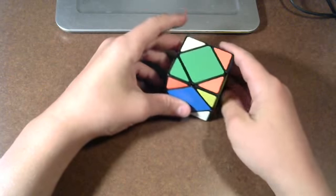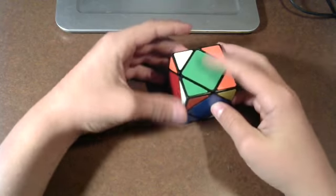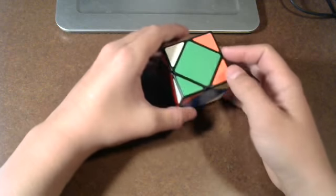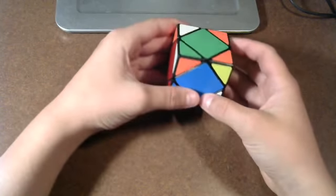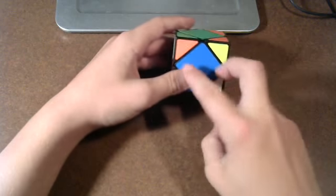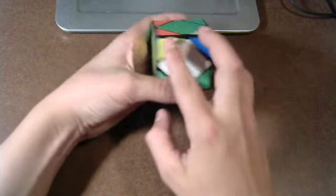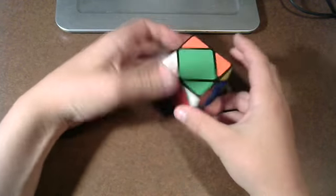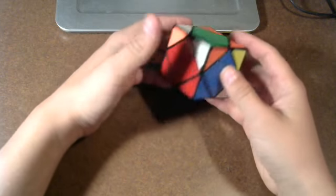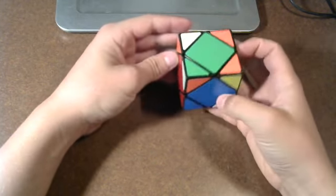How I like to start is I pick a face that I want to start off with — I normally start with green — and then I get all of its corners in place. But when you do that, you can't just have green on top, because you have to make sure that you have what we're going to call headlights all the way around. So we already have one right here, and we're going to go off of that to get the other ones.